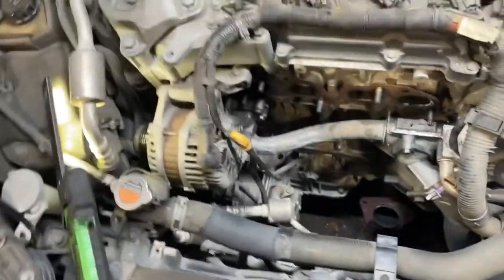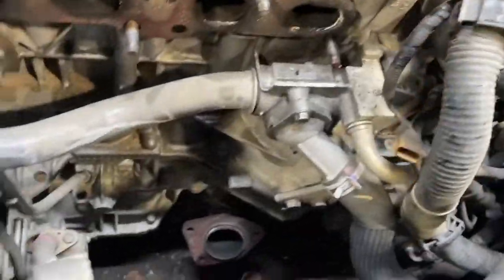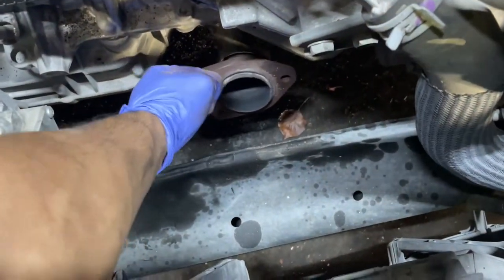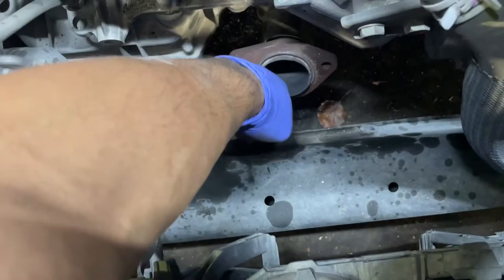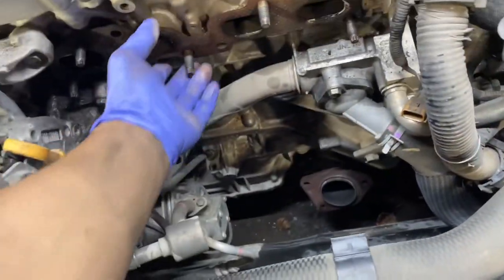Now I'm going to transfer all these heat shields - the ones I couldn't reach - over to the new cat. Be sure to also remove this gasket; we're going to replace this. Just get a little flat head and pop it out, then bring the new one in. Be sure when you bring the new one in to line it up with these first before slapping it in here. Also replacing this gasket as well.